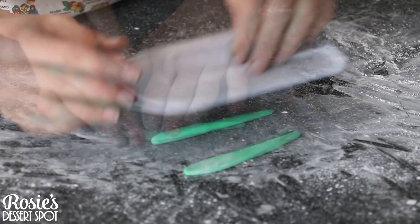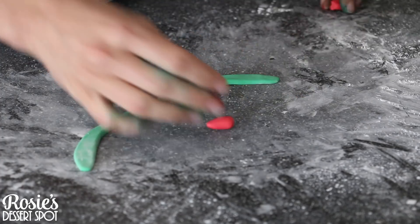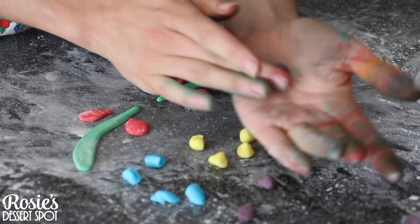Now creating the fondant decorations. You can apply fondant directly onto buttercream — it sticks with a little bit of water. Just make sure that your fondant is not too heavy or too thick, because the heavier it is, the more likely it is that it'll start draping down the cake.